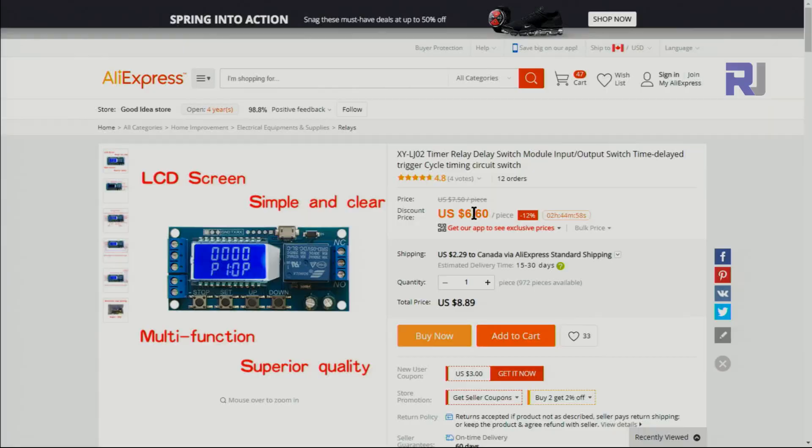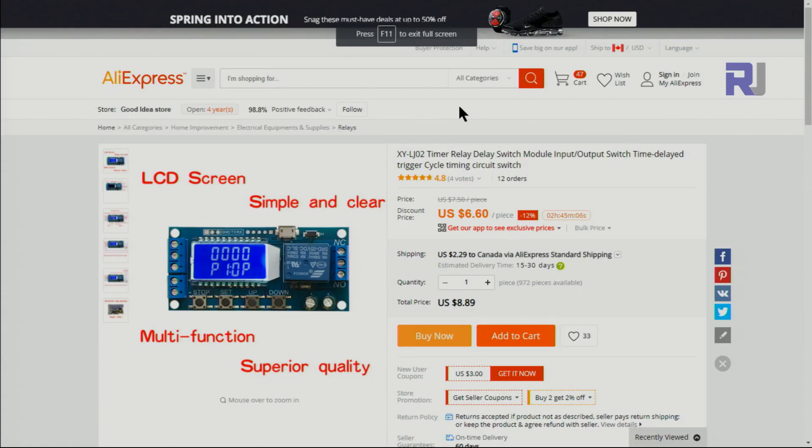I purchased this from AliExpress — as you can see it shows $6.60. I think I purchased it a little higher, with $2.29 shipping to Canada. Depending on your location you might see a different price. I'll provide the link for AliExpress in case you want to purchase it — I have no affiliation with this store.